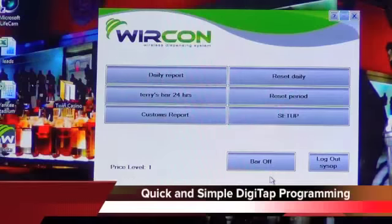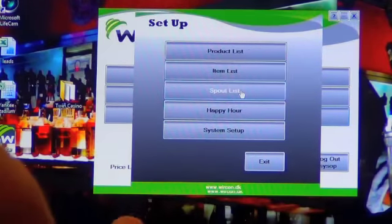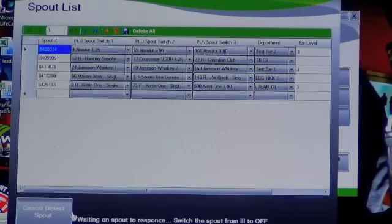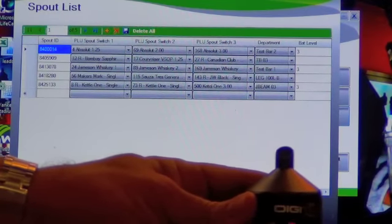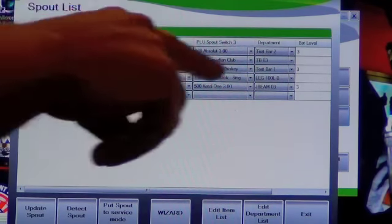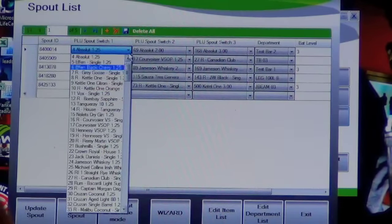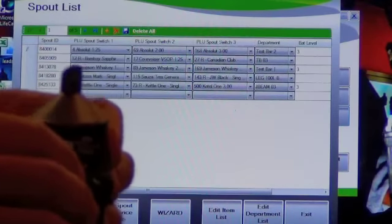Programming a spout is extremely easy. I'm going to do a short demonstration. You go to setup, spout list, and detect spout. It says switch the spout from 3 to off. I switch the spout from 3 to off, the off will then light up longer than it usually would, and it tells me all the switch positions that it's set for. If I would like to change that, I can use the drop-down menu, pick a different amount or a different liquor, press update spout, and it's updated.